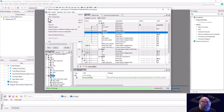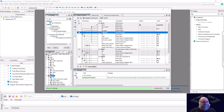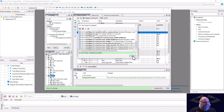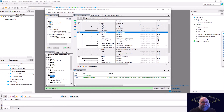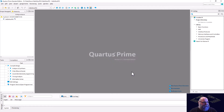We just need to do a file save. We'll give it the same name as our top level so that we don't have to do an instantiation template for it. And that will be saved. Then we'll go ahead and hit generate HDL and generate our IP. Our IP is generated. I can go ahead and close that and hit finish in Platform Designer.